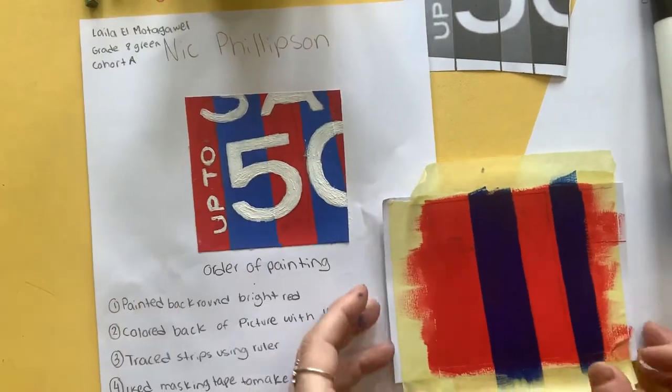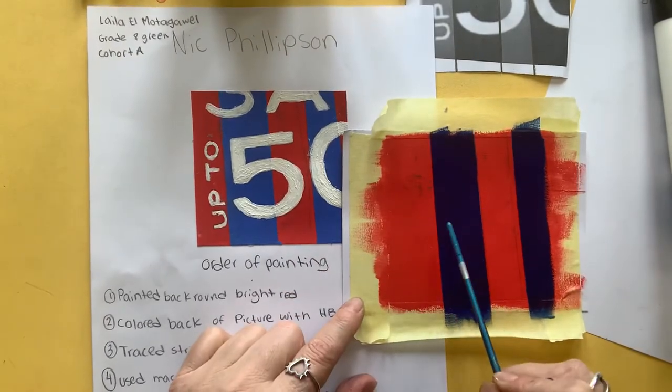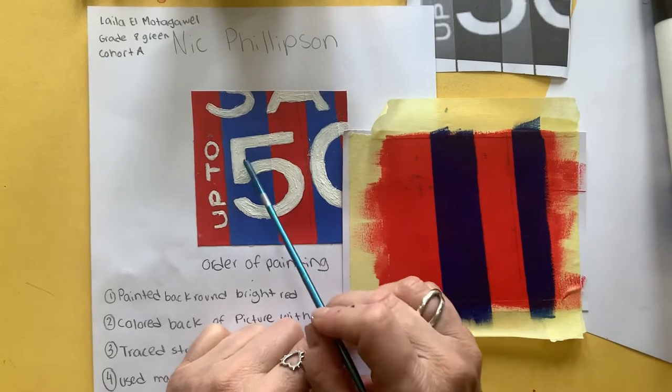Hi, so now we have got our background ready. We've done our background, our mid ground which is our stripes, now we're going to do the top layer which are our letters.